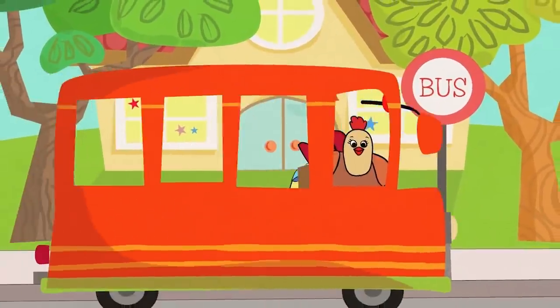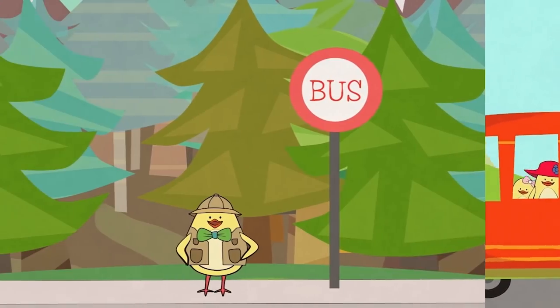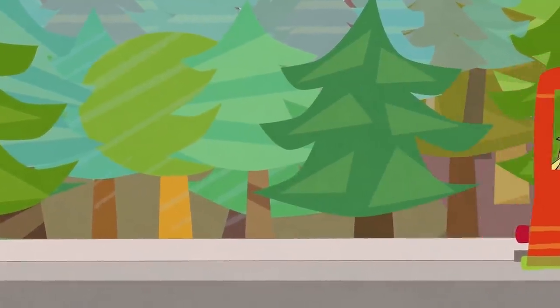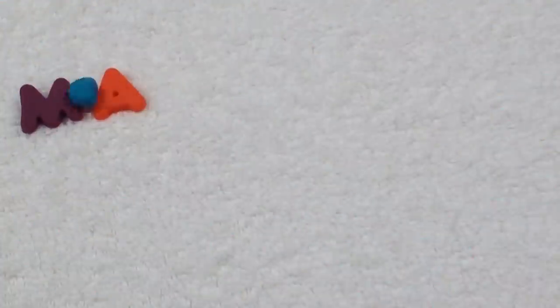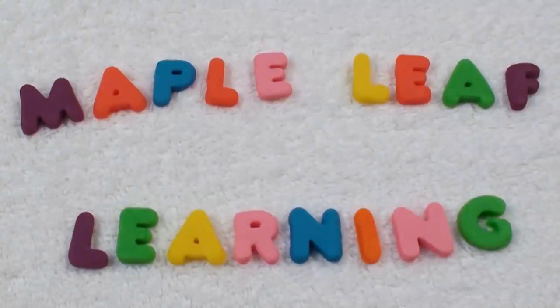Goodbye, goodbye, goodbye friends. Goodbye, goodbye, goodbye friends. It's time to say goodbye. Goodbye! Thanks for playing! Maple Leaf Learning. Hey guys, I hope you enjoyed that game. Yeah, it's a lot of fun. Make sure that you subscribe for some more games, okay? See you soon!